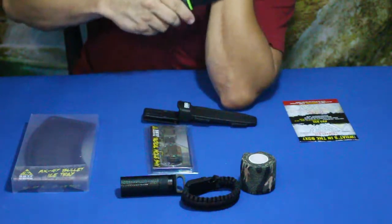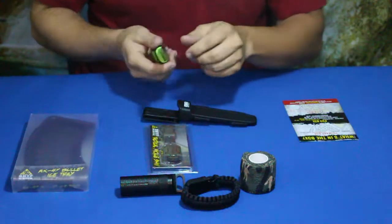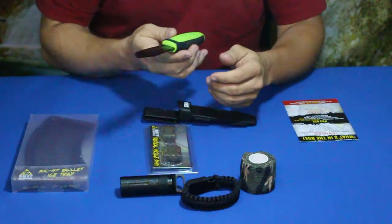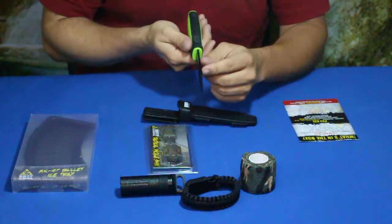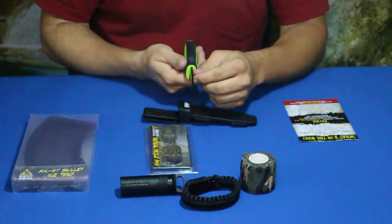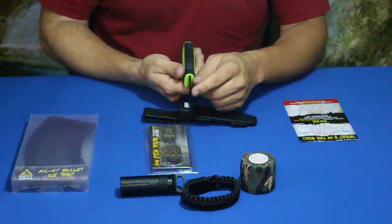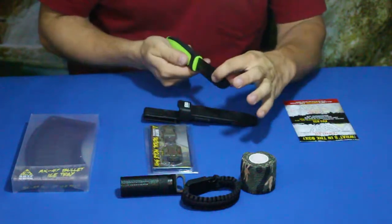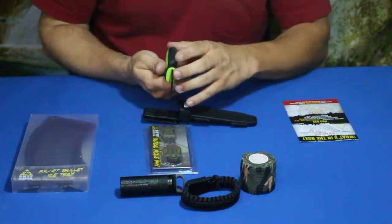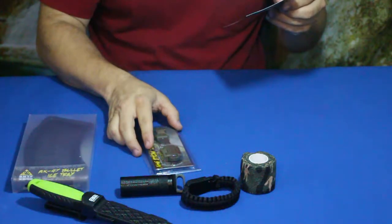Pulling out the knife, we've got a clip point blade here — it feels reasonably sharp. It took the hair right off my arm, so it is nice and sharp straight out of the box. I didn't expect that because this does seem relatively cheap, but there is some weight to the blade. I'd say it's probably about one and a half to almost two quarters thick — not quite an eighth of an inch thick.